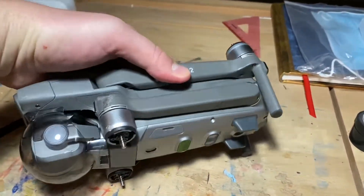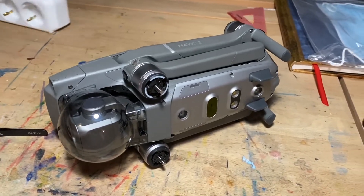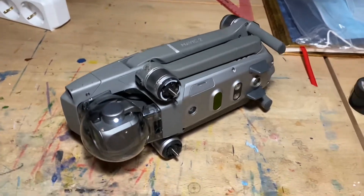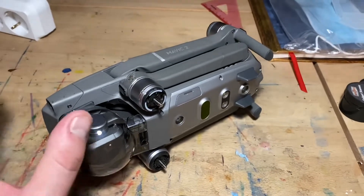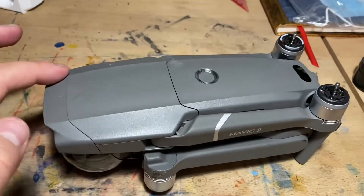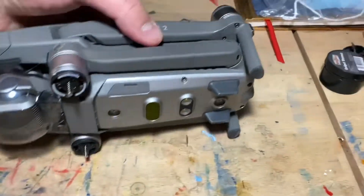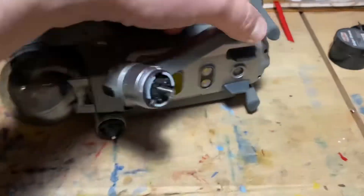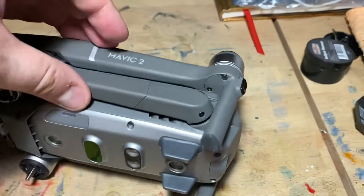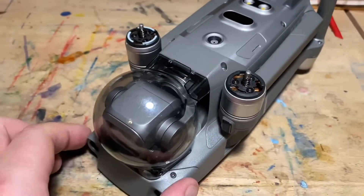I ordered just the drone body by itself. I plugged it in, everything works fine, but I get one error - I'm guessing this is after a crash. I get the front right sensor error, and this rear leg needs to be replaced.